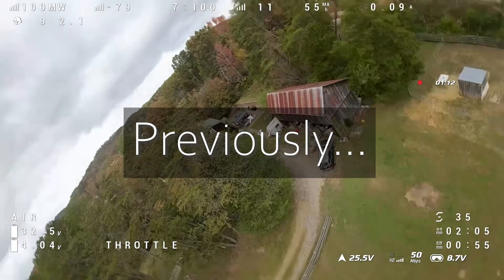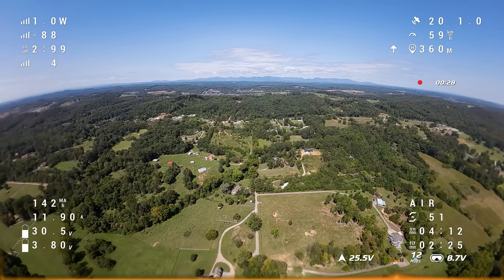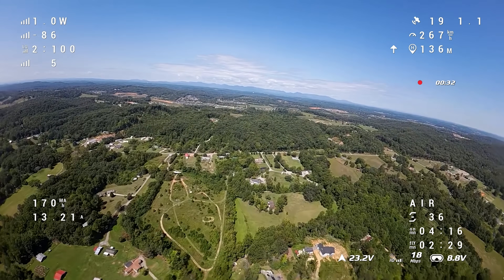You're probably thinking, 'Bardwell, you crashed the frame, you broke it, why are you showing it to us again?' It's still crashed and broken — but that's not entirely true. It is crashed and broken again, but this time I have footage of it going pretty damn fast.